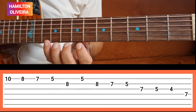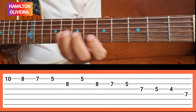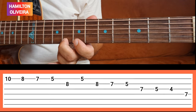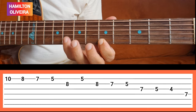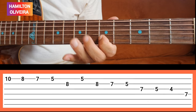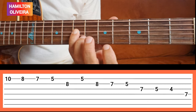Esse dueto nós vamos fazer assim. A primeira voz é essa aqui, ó. Agora lentamente segue a tablatura. Saindo aqui da primeira corda na décima casa. Essa é a primeira voz.